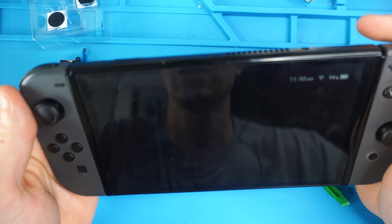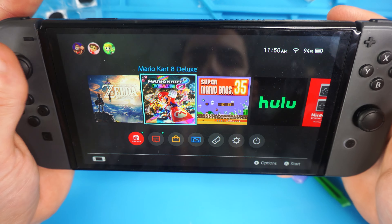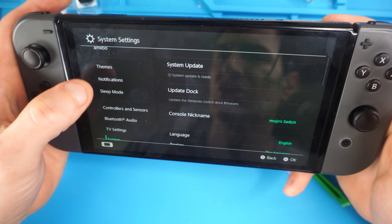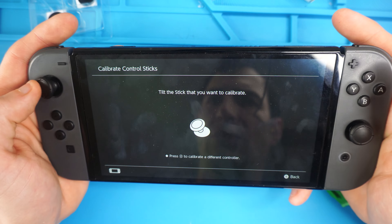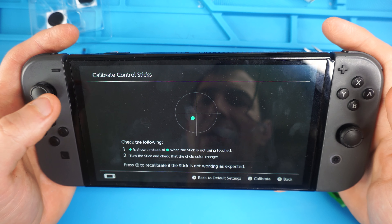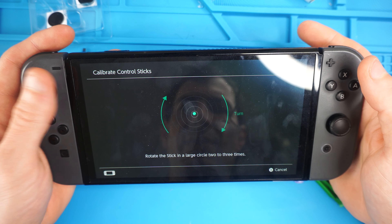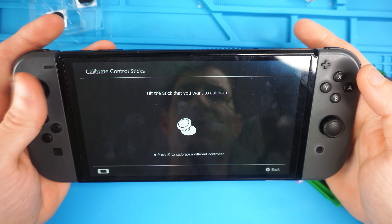Attach your controller to your Switch and turn it on. It may or may not work depending, but it won't work to the best of its capabilities until we calibrate. Go down to settings, controllers and sensors, then calibrate control sticks. We're going to do the left stick — tilt the stick you want to calibrate. You can see it's not calibrated — it's drifting off to the bottom left. So recalibrate. This one gave me a lot more trouble calibrating than the other one. Now that it's calibrated, it looks much better. You might have to try calibrating it a couple of times or restart your Switch.